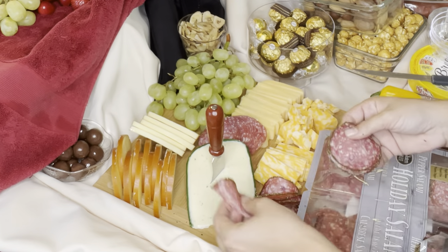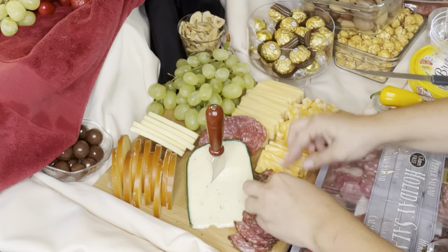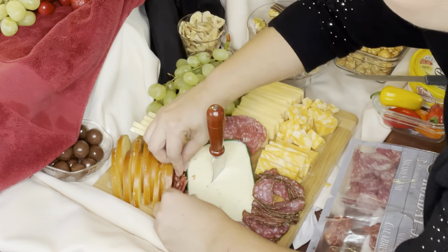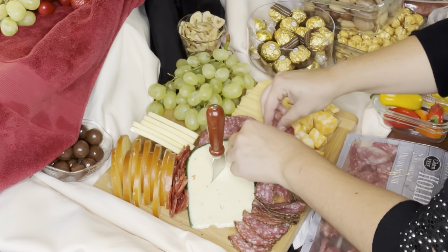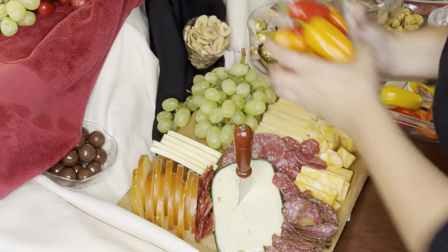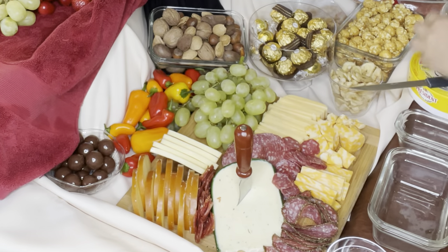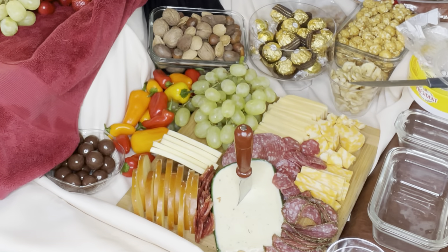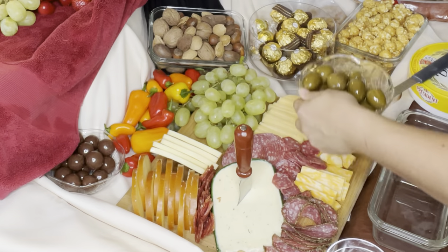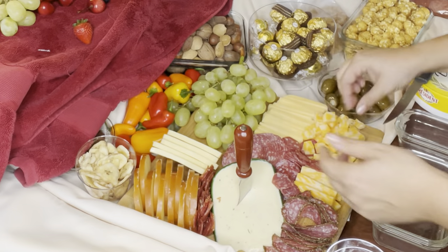Now I'm taking some cracked pepper salami, folding it in half and lining it up neatly next to the cheeses. Sam's Club is a really great place for anyone making a charcuterie — this meat pack had literally six different kinds of meats all in one, sliced all different sizes, and it worked out great. I just incorporated a little bit of each and still had tons left over. Now I'm incorporating the peppers, just filling them in. Don't be afraid to put fruit and vegetables directly onto the clean fabric — as long as it's not going to leak or give any juice, you're totally good.